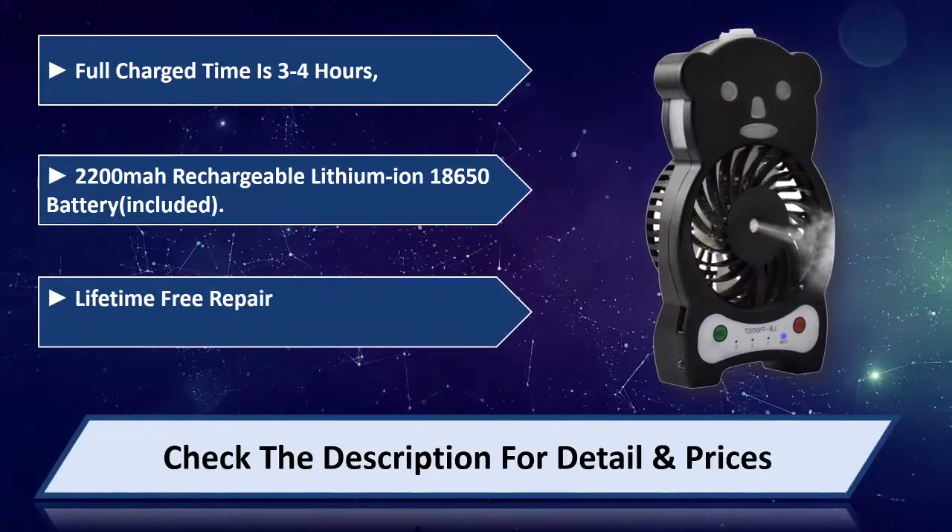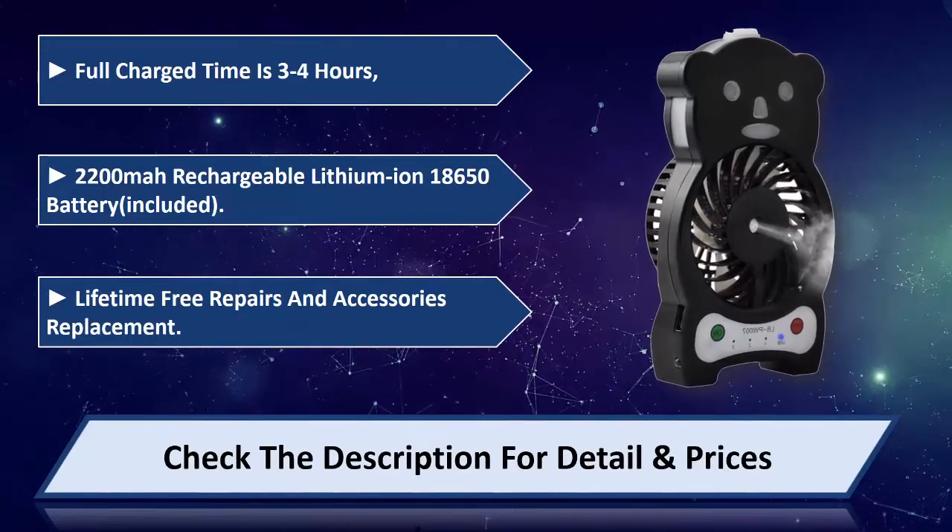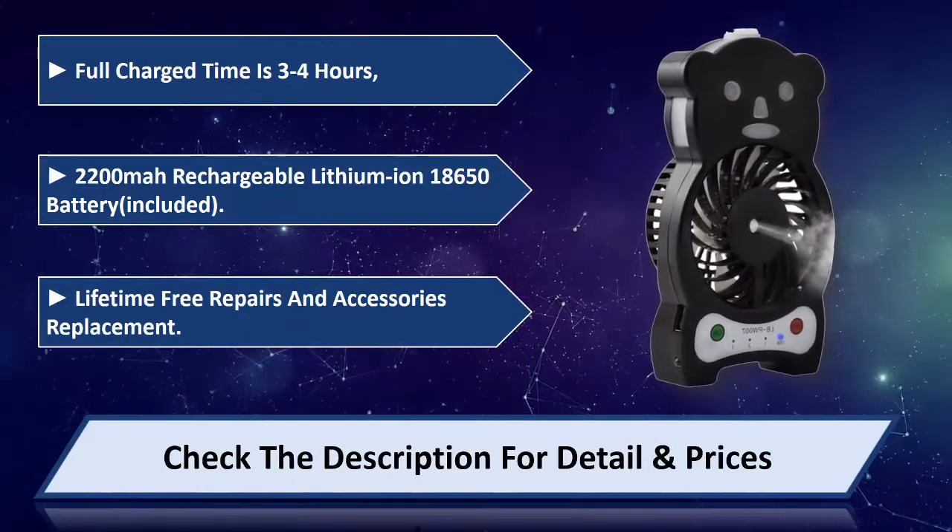Lifetime free repairs and accessories replacement. Please check the description for detail and prices.